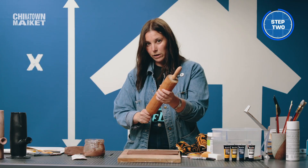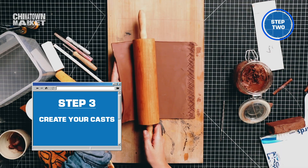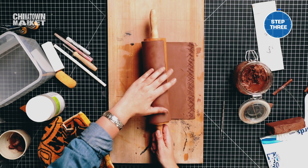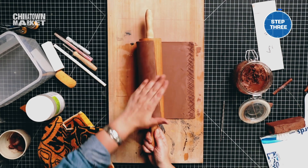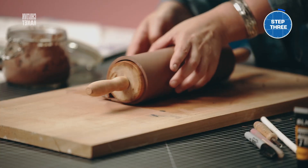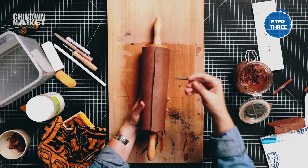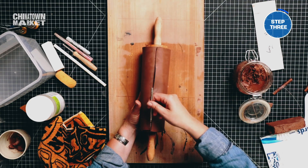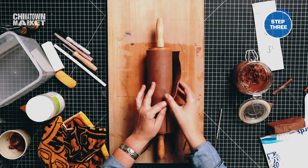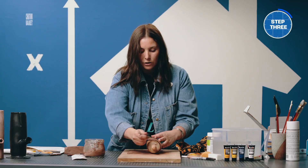We're going to get the rolling pin with the coconut oil and roll the clay onto it. I'll put my hand here and just roll the slab into the rolling pin over the piece, trying to touch more of the seam part and not too much of the body. I'll mark where my slab is going to end, roll it up, and mark where the seams join.